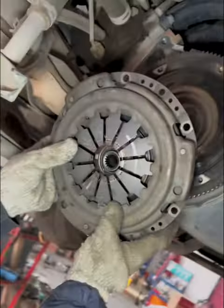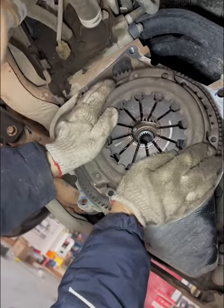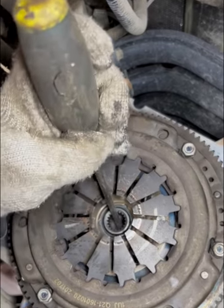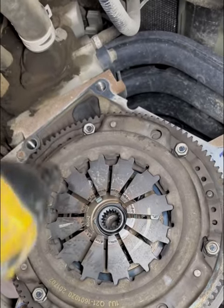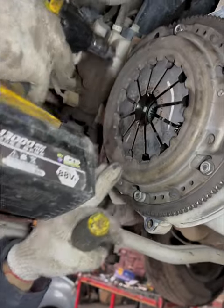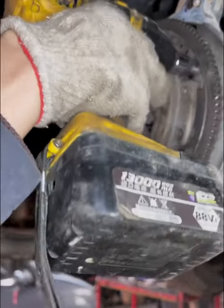If the clutch plate is severely worn but the pressure plate is not, we can just replace the clutch plate to solve the problem. Now let's start installing the new clutch plate and pressure plate. When installing, make sure that the clutch plate is aligned with the center of the input shaft bearing.